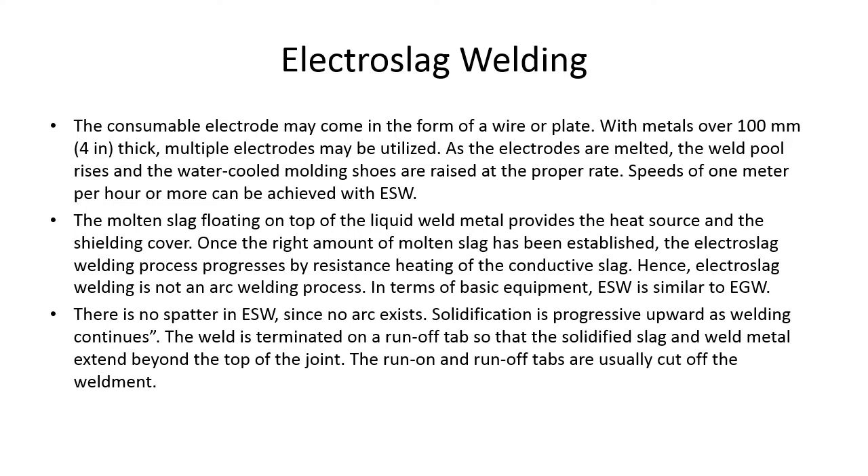Once the right amount of molten slag has been established, the electro slag welding process progresses by resistance heating of the conductive slag — hence electro slag welding is not an arc welding process. In terms of basic equipment, electro slag welding is similar to electro gas welding. There is no spatter in electro slag welding since no arc exists. Solidification is progressive upward as welding continues. The weld is terminated on a runoff tab so that solidified slag and weld metal extend beyond the top of the joint; the run-on and runoff tabs are usually cut off the weldment.